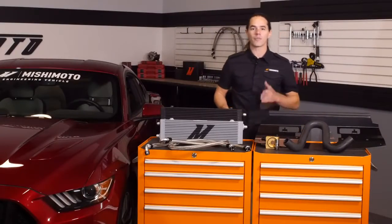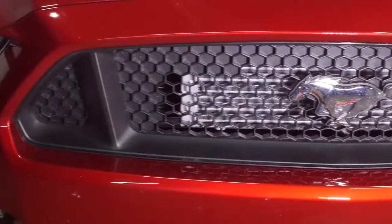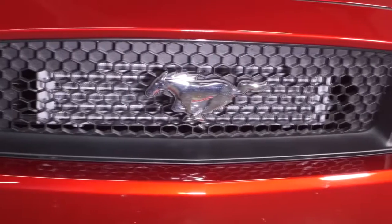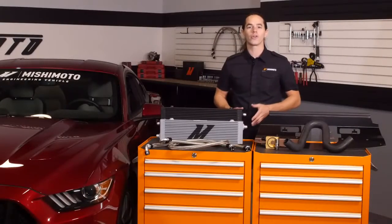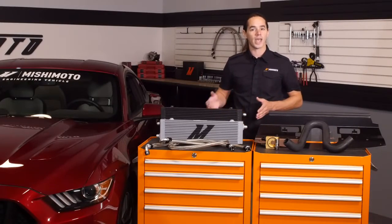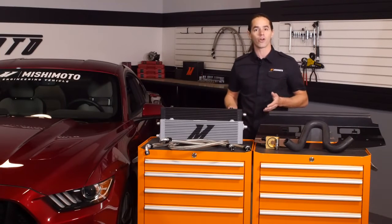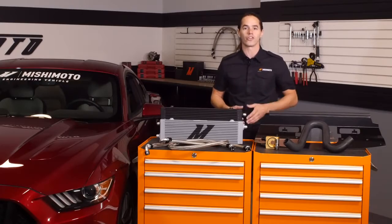With 435 horsepower on tap from the 5-liter Coyote V8, the new Mustang has certainly earned the title of muscle car. However, unlike the muscle cars of old, this pony has a few more tricks up its sleeve. The handling and braking are finally up to par with modern sports cars, which is probably why we've seen more of these cars showing up at tracks that include more than just a straightaway.